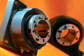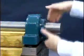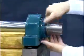Dodge Imperial Bearings are adapter mount spherical roller bearings, which incorporate a unique mounting and dismounting method.